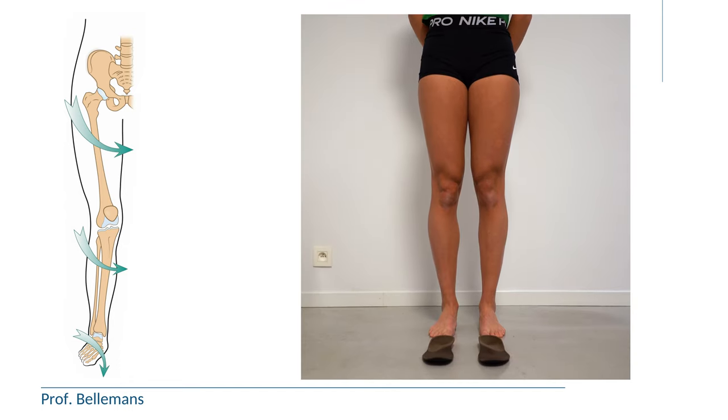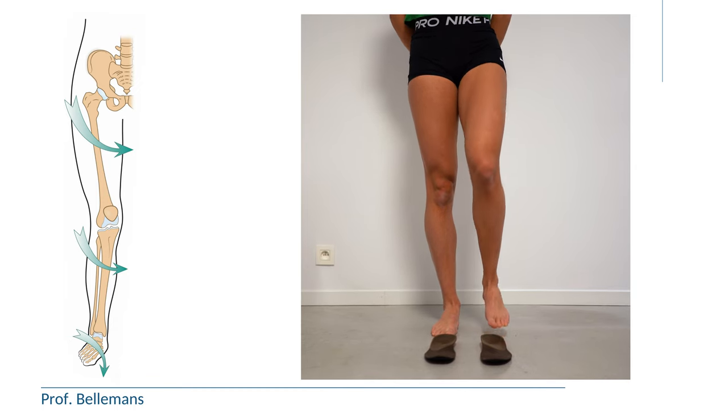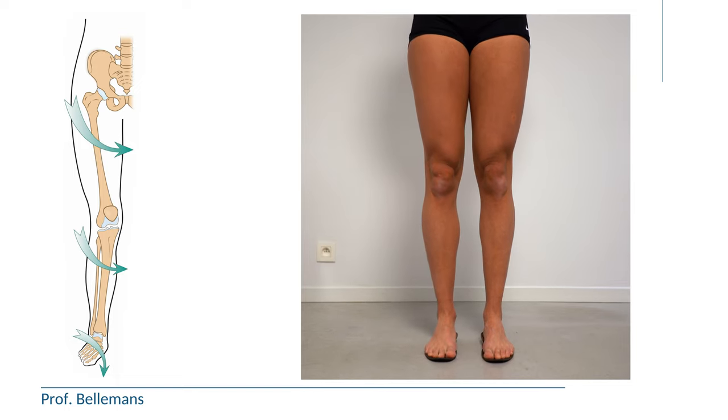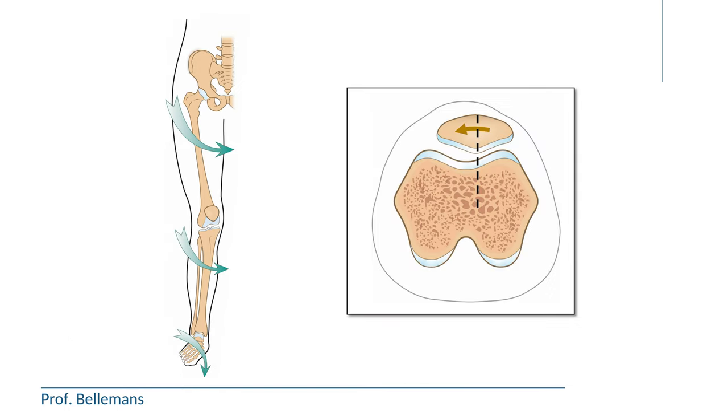Therefore, optimization of the leg alignment by corrective exercises of the hips and pelvis, the knees and the feet is essential, as well as corrective insoles or footwear. These measures will redirect the patella to the center of the groove and avoid HOFA impingement, so the bruising can gradually heal without the use of any injections.